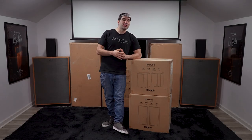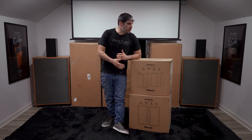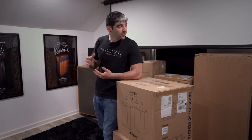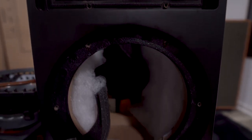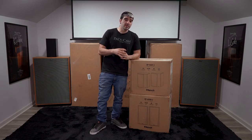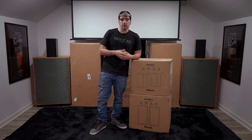Hey guys, welcome back to a brand new episode of PHT TV and welcome back to our Reference Premiere Gen 2 discussion. Last week we covered the RP500Ms, we discussed all the new changes from the Gen 1 to the Gen 2 line, and we even took those apart to show you the internal structure and the brand new internal bracing that they've updated on those.